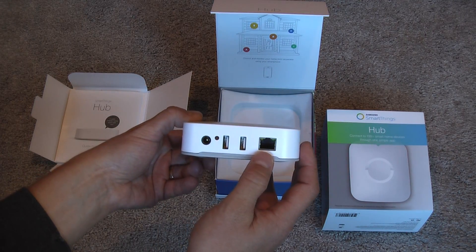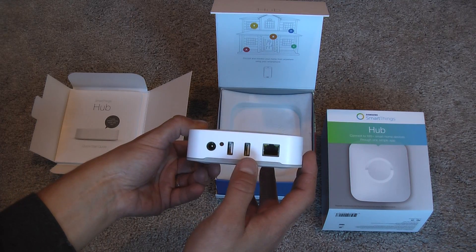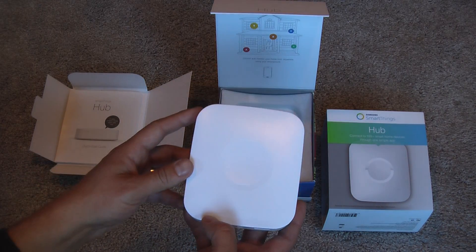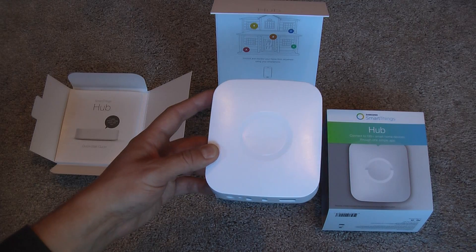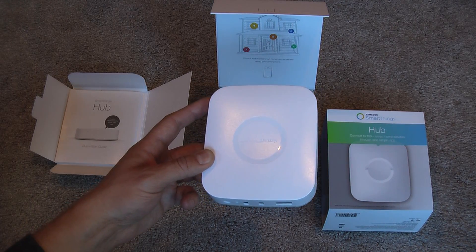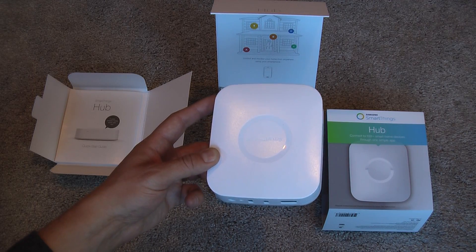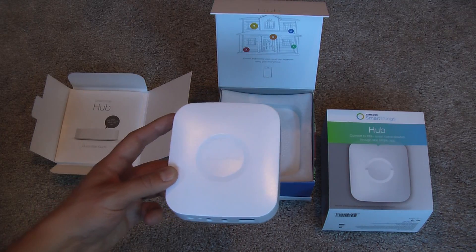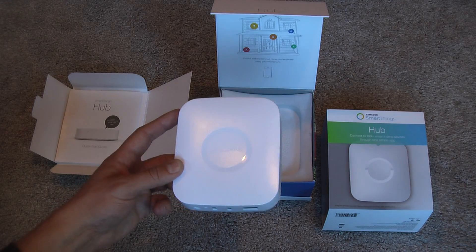We have the Ethernet cable that will plug into your router. New for this version are two USB ports. Also new to this version is support for Bluetooth, in addition to Z-Wave and Zigbee that it's always supported. It also lists specific devices it can control, like Belkin Wemo, Philips Hue lights, and Amazon Echo — which could be pretty cool to tell Alexa to make changes to your lighting, locks, or whatever else.